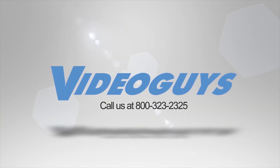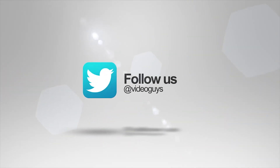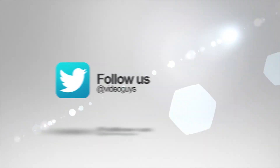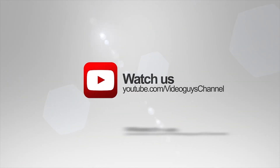Thank you for watching this highlight from the Video Guys Live webinar. If you like this video or you want to learn more, check out the full webinar in our description, or head on over to VideoGuys.com for more information.